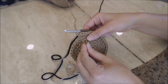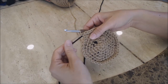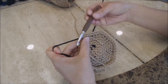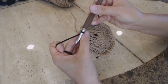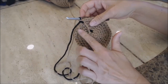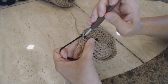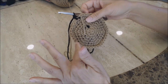Go ahead and take your yarn marker and move it up. We're going to switch colors now. You're going to move your tan color forward and start working with the black yarn, and then do a single crochet into the next stitch with the black yarn. Do a single crochet for as much black color as you want. I'm going to start by doing half with the black yarn.